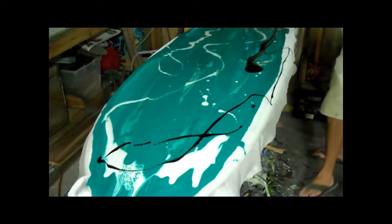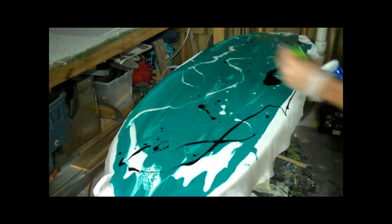You can see the areas that are already saturated aren't going to pick up the color as much as these white ones here. They'll still get a really cool effect.